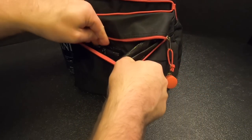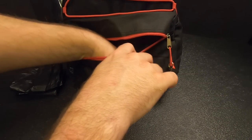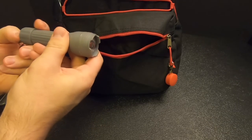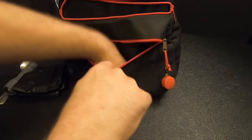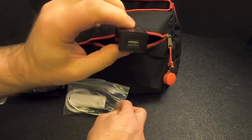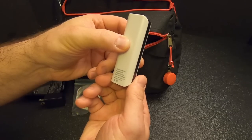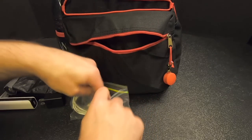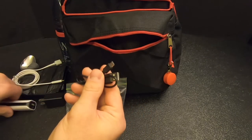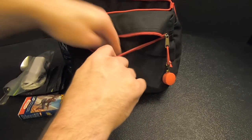In the front pouch, I've got a couple large black garbage bags, a spoon, and a small flashlight. I've also got a tech bag with a little wall wart for plugging in USB to charge your phone, just in case you have access to a socket with power. There's a power bank — 1500 milliamps, not huge but better than nothing. Then a lightning cable for my phone, a micro USB cable to charge the power bank, and a pack of tissues.